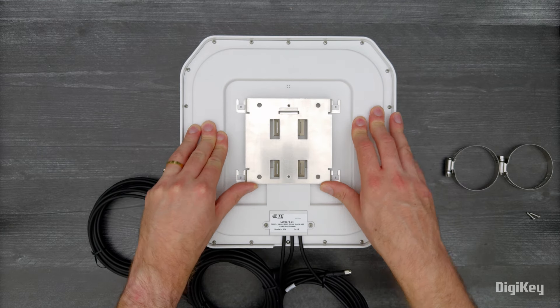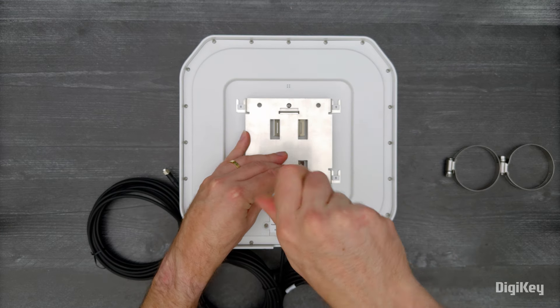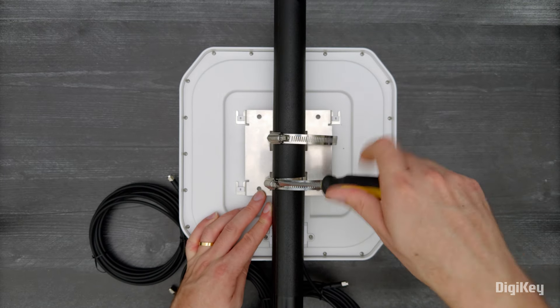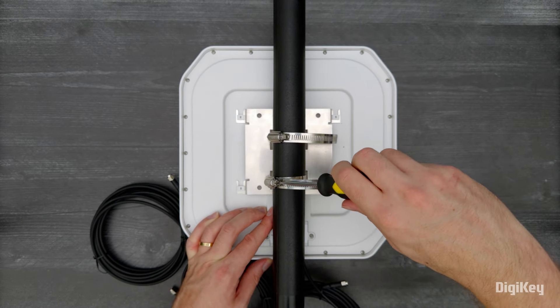First, attach the mounting bracket to the back of the antenna with the provided screws. Position the antenna against the pole and secure the brackets with the stainless steel hose clamps.